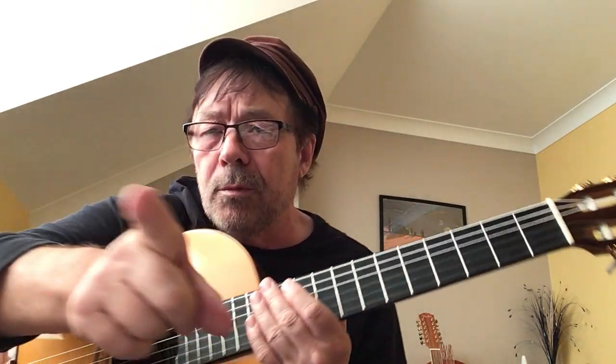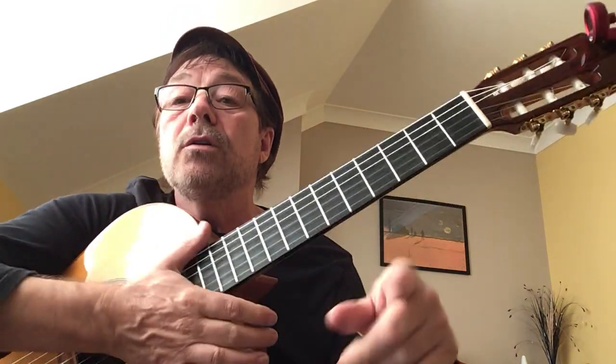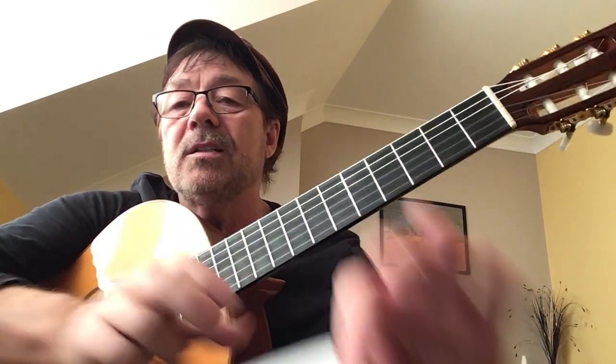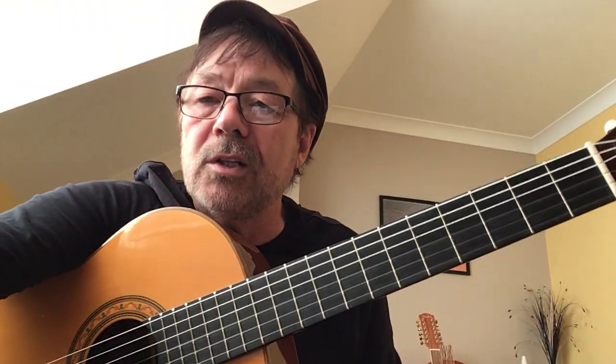I've got to go — coming up to four minutes twenty. Practice this song. Catch you next time. Don't forget to subscribe, and hit that notification bell. If you've screenshot the chord chart, send it to whoever. Alright, catch you next time — bye bye.